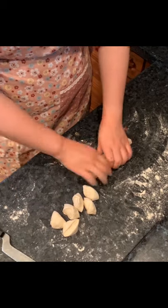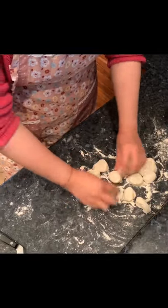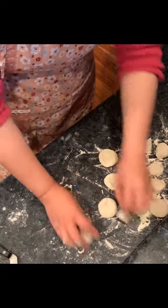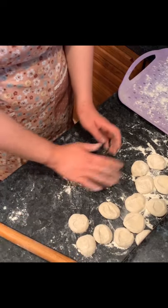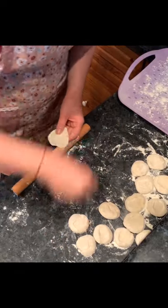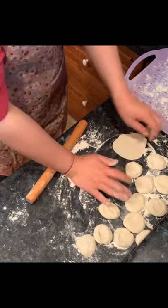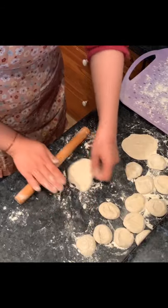Cut the dough into small pieces and put some dry flour on them so they don't stick together. Make them very round, facing up, then press down to form small balls. I then use this very special rolling stick which I brought from China to make the dumpling skins. I've been trained for a long time, so you don't have to make them as perfectly as I do, but you can certainly train.